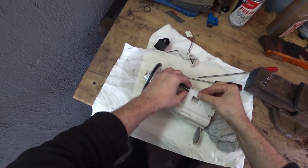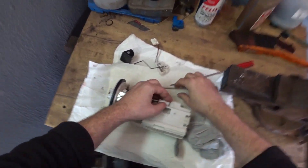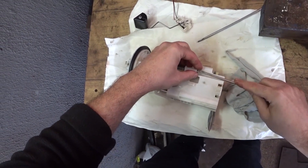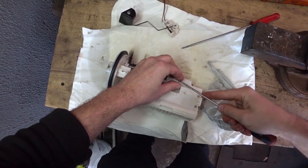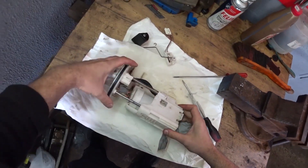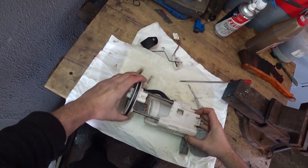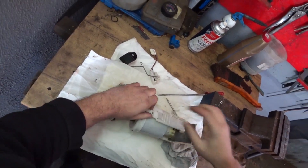Now we need to remove this stopper. We also need to be careful with it because it can fly away in an unknown direction. I took it off and put it aside. Now everything is supposed to come apart — we will also need to squeeze these tabs to release the assembly.